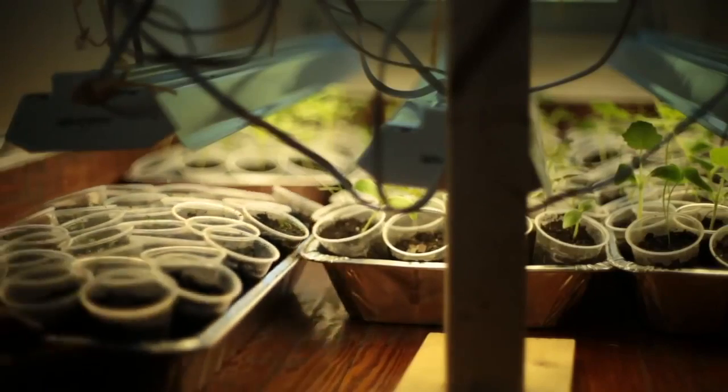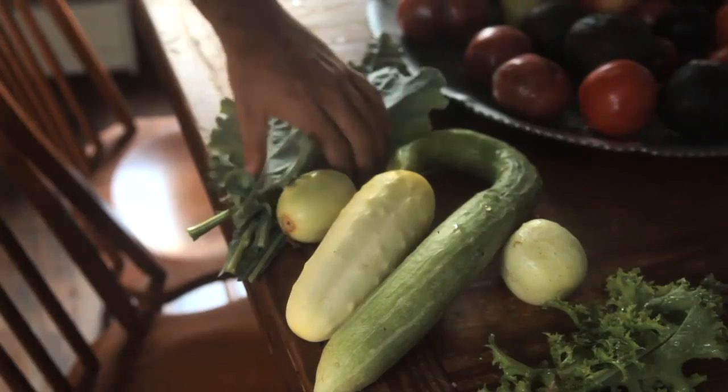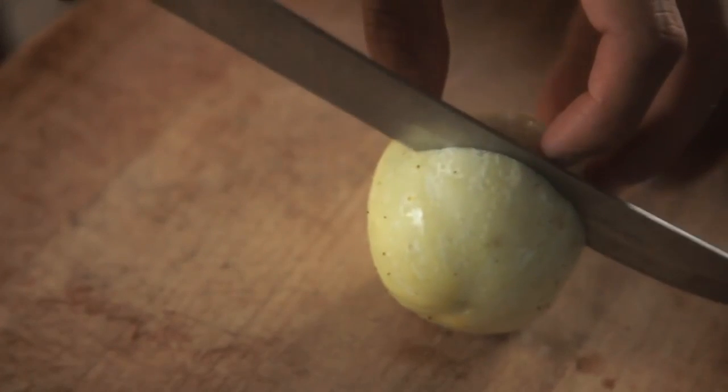Most of the episodes tend to focus on a specific crop and often include both gardening information about that crop and a recipe showing its use in the kitchen. Episodes do not give real-time updates about the garden, but instead often include clips from throughout the growing season.